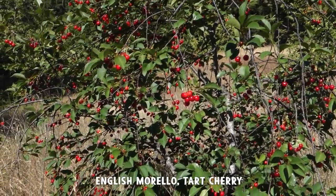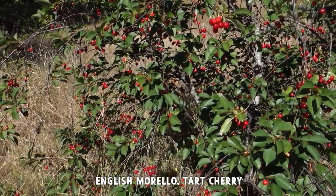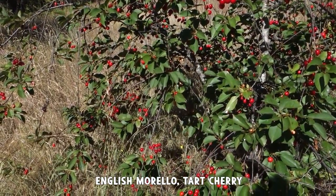Check out my English Morello cherry here. This has been just a great tree — it bears every single year and started bearing very early. It's a great tree.